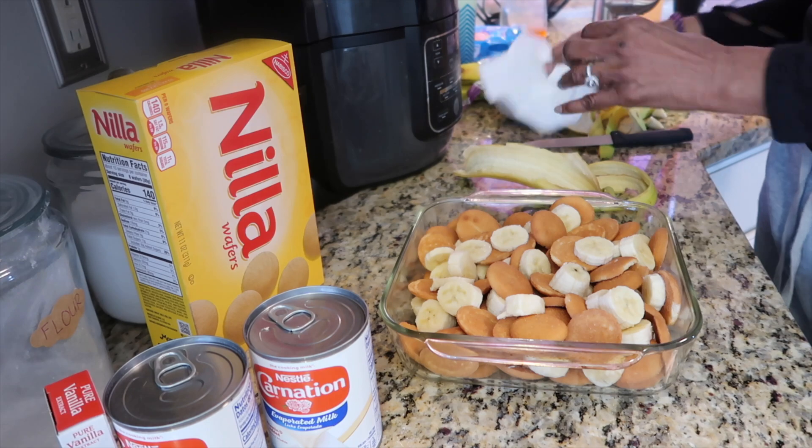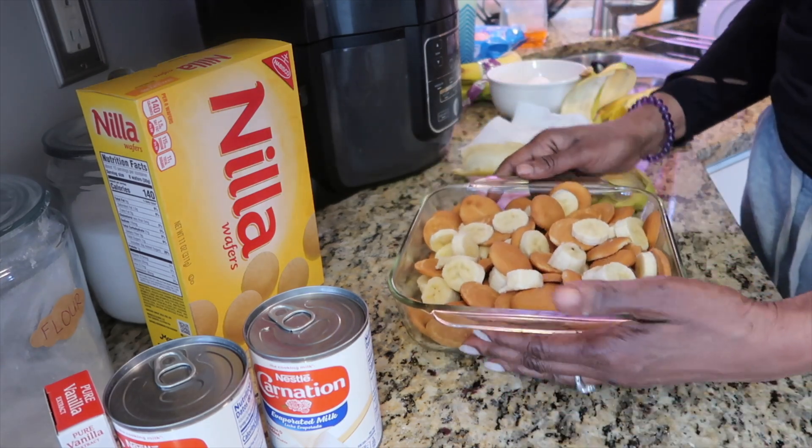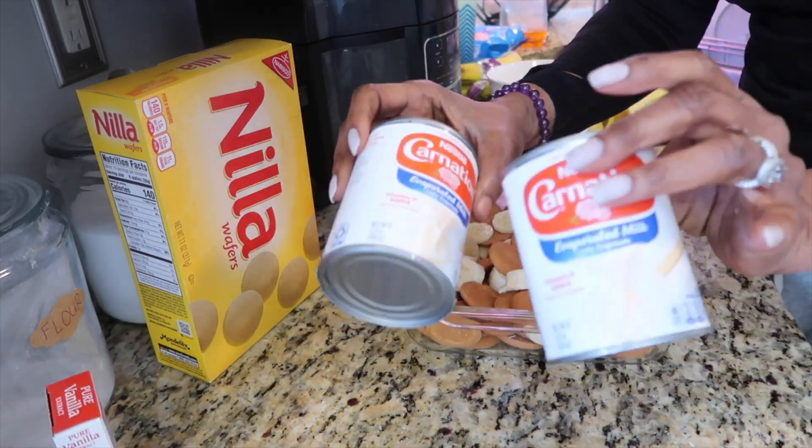Now that we have our pan lined with our cookies and bananas, we're going to get started with making our custard.